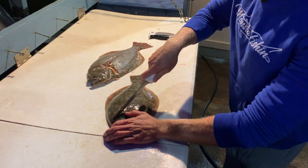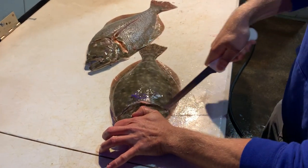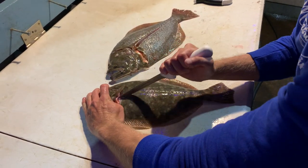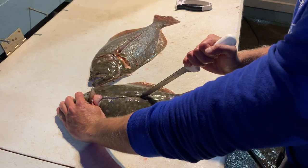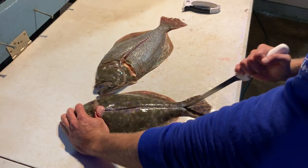First you're going to start right at the top of the head. You're going to make a U cut just like that around the gill plate. Then turn that flounder — this is what we call a T cut — and just essentially push the knife down until you feel that rib cage right there. Just make yourself a nice cut.